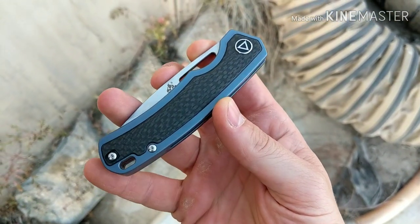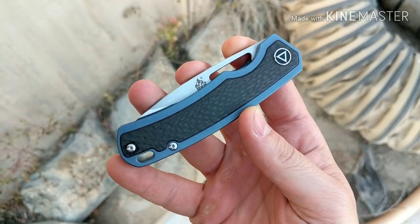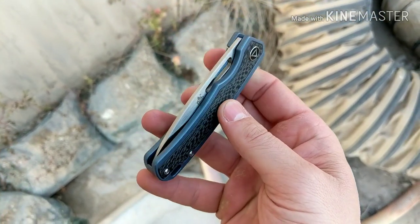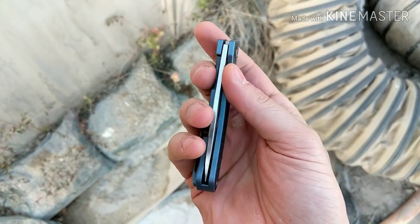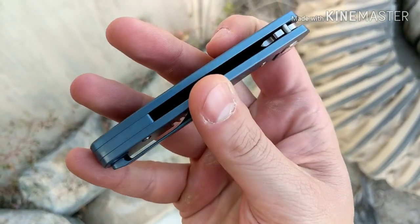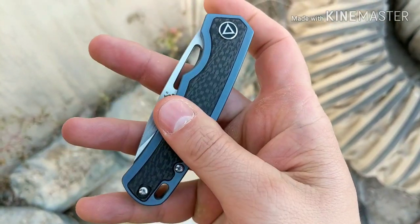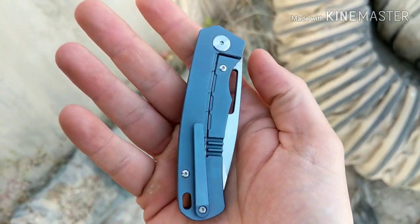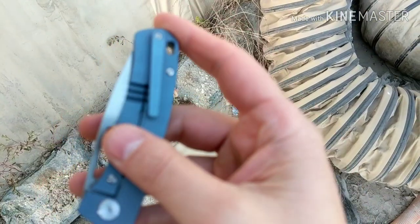What's up guys, I have this new knife here — it is the QSP Puffin. I got it on White Mountain Knives; it's like $109 right now, and with 10% off it's under $100. You're getting titanium with carbon fiber inlay and S35VN steel, so I thought it was pretty good. I like the design.